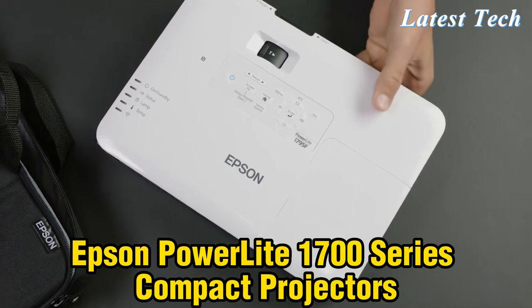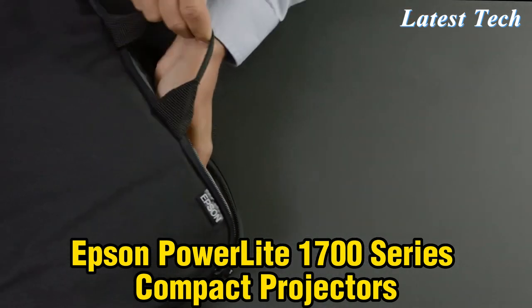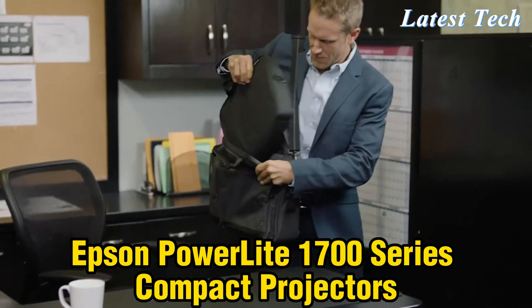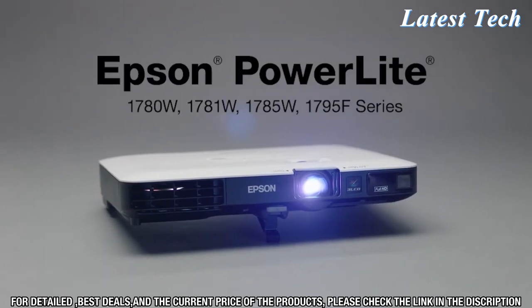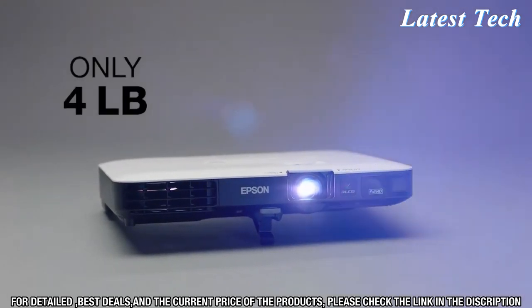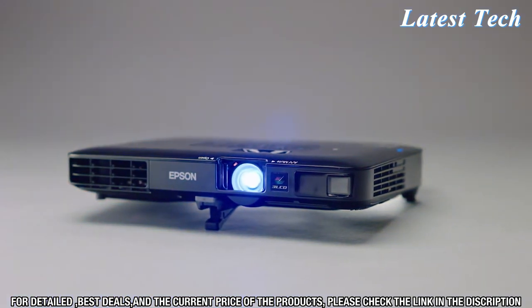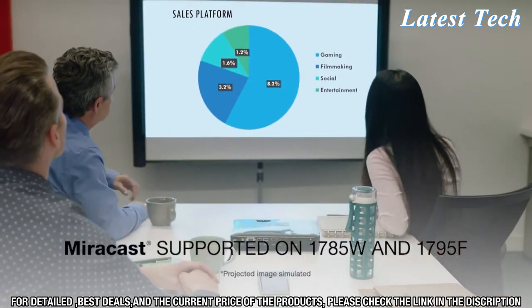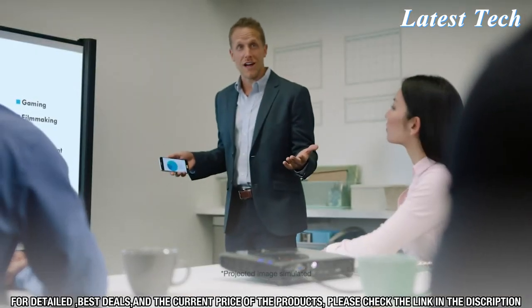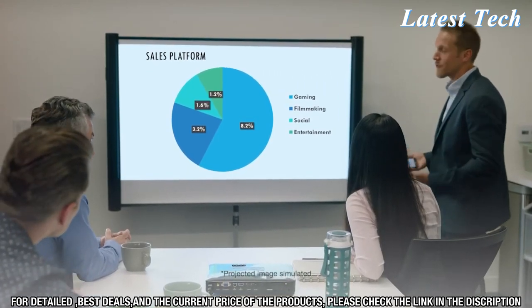Business requires travel, and for those who prefer to pack light when traveling, there are products designed to fit your needs. Like the new UltraLight and compact PowerLight 1700-Series projectors from Epson. They weigh only 4 pounds and are as thin as a laptop, and deliver the performance you would expect from any bright Epson projector. Advanced features like wireless mirroring through Miracast make these projectors turn into a smart display — easily project from your tablet or mobile device wirelessly.